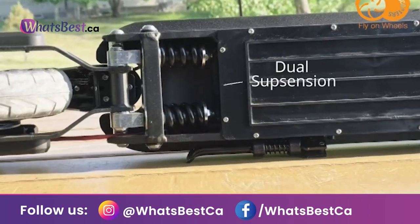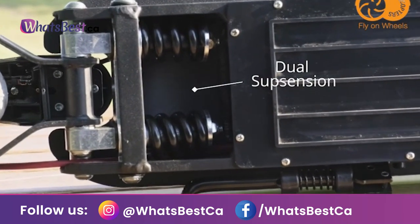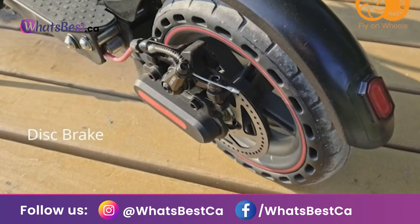Burst proof solid tires — never worry about a punctured tire ever again. These 8.5 inch solid rubber tires are shock absorbing, making it the ultimate smooth ride.